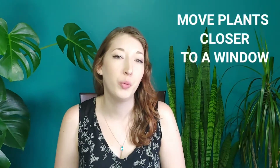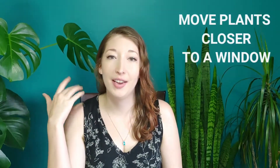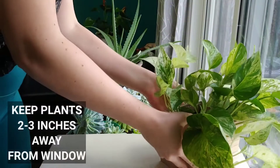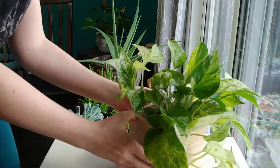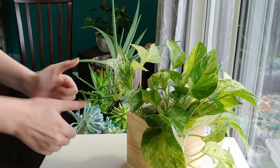Let's start with some lighting tips. Because the days are so short and the sun is so weak, it's a good idea to move your plants right up to a window so that they can have as much sunlight as possible. But do be careful because cold and freezing windows can damage leaves if they're touching them. So make sure to put your plants up close to a window but keep them back about two or three inches just to make sure you're not running into any freezing damage.